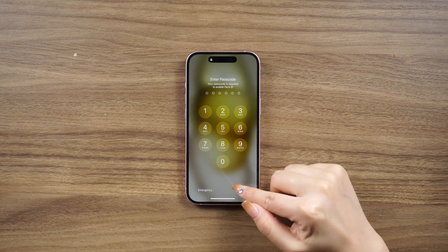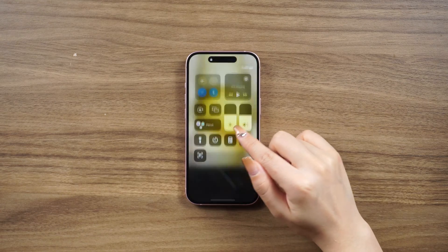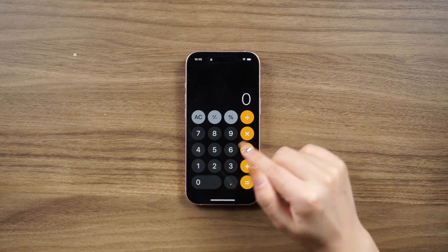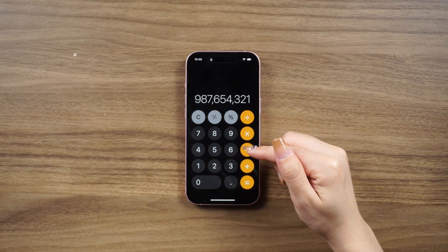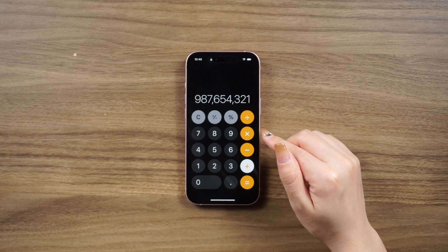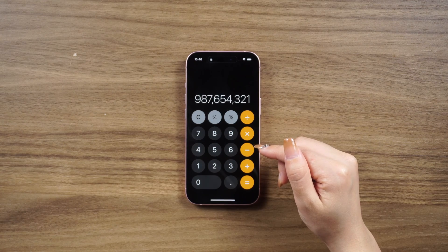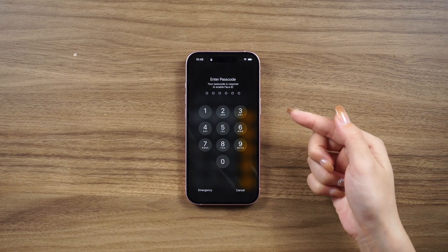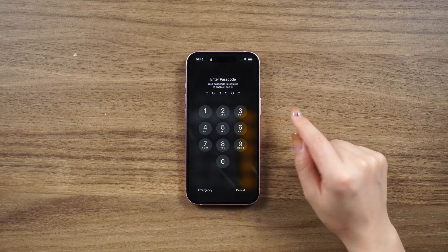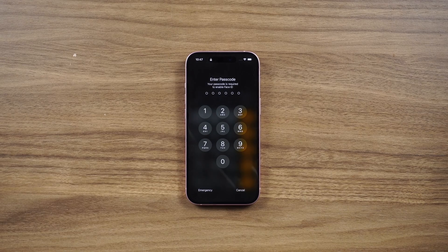Open the Control Center and tap on the calculator. Enter the numbers 987,654,321 plus 987,654,321, then swipe up from the bottom to try to unlock your iPhone. If this method doesn't work, let's move on to the next ones.